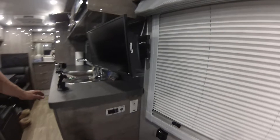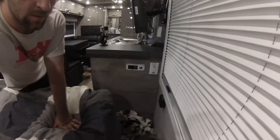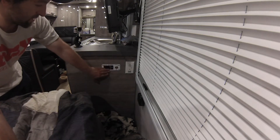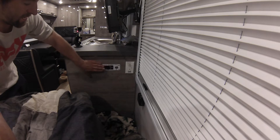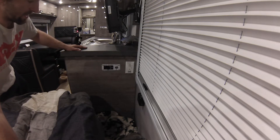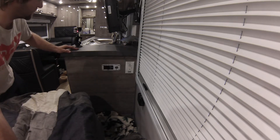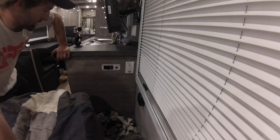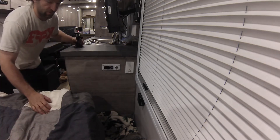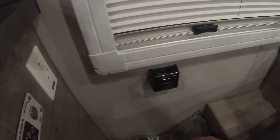If we're plugged into shore power, you'll have a tank heater pad here that you can turn on. The tank heater pad heats just the gray tank, so that's just your general water — if you fill the gray tank in the winter. The next thing would be your gas thermostat for your gas furnace heat.